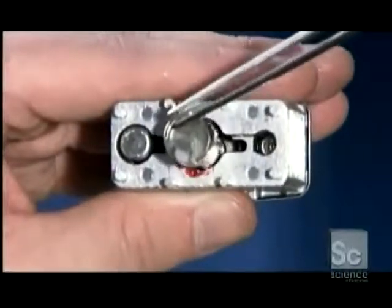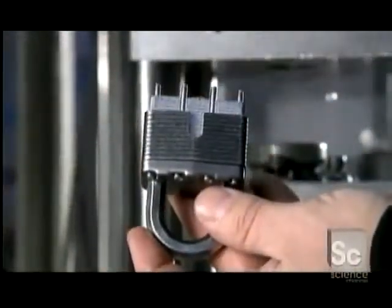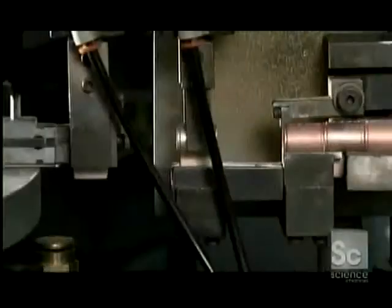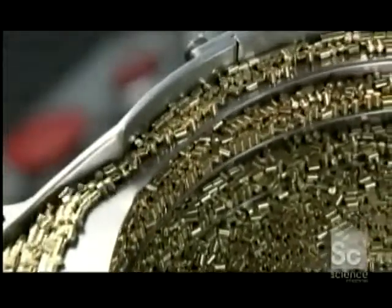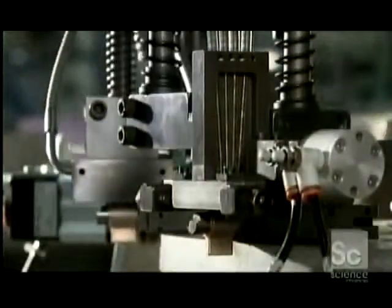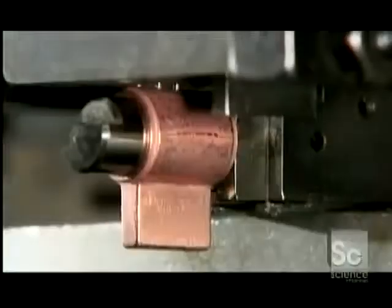A cylinder extension is inserted between the ball bearings. Then a protective casing and bumper slide over the lock. Now it's time for final assembly. A machine loads copper-plated shells onto mandrels. Plugs, pins, and springs funnel into the lock assembly station, where a device installs pins and springs in a lock shell.